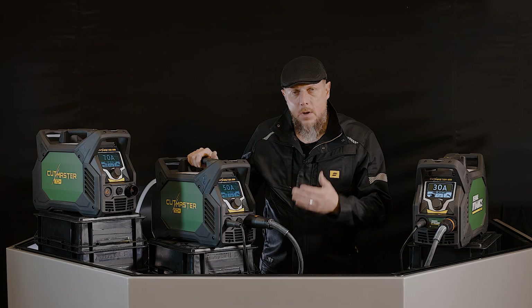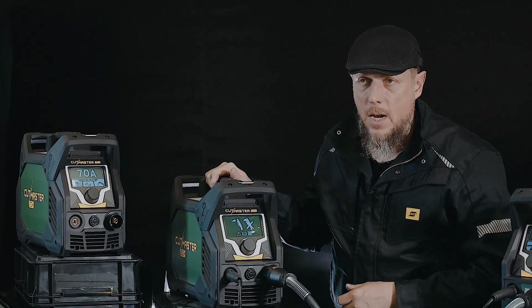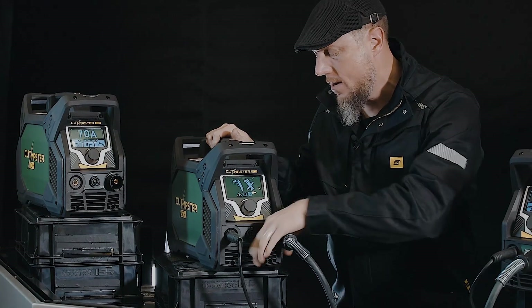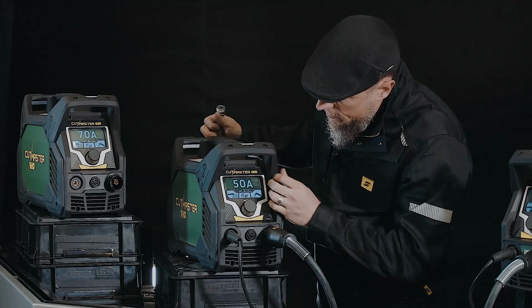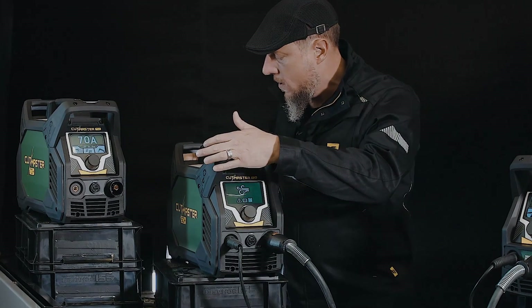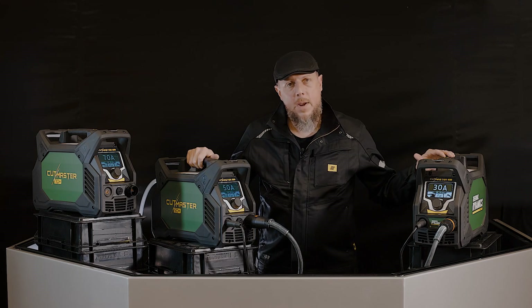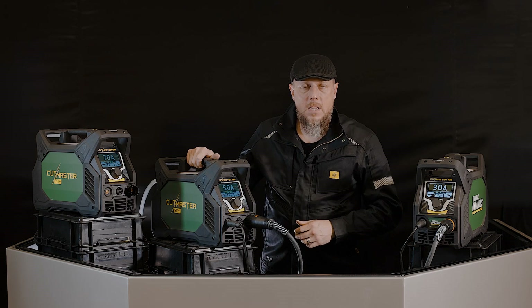If for some reason you are not getting your system set up correctly — for example, the torch might be disconnected — it's going to show you that on the screen. If you don't have your air connected, it's going to give you a different screen. So your screen is communicating with you. That's part of the new setup here with the brand new Cutmaster 30, 50, and 70 Plus — a beautiful color TFT screen.